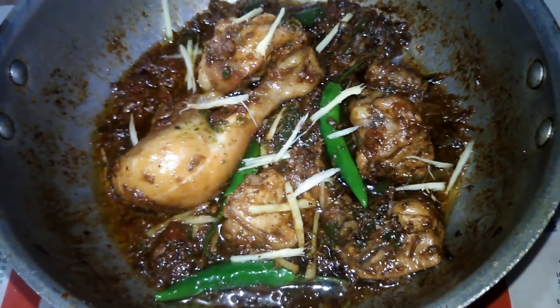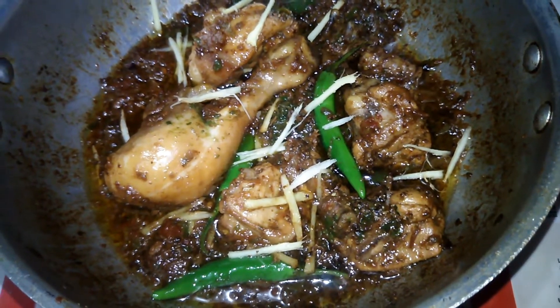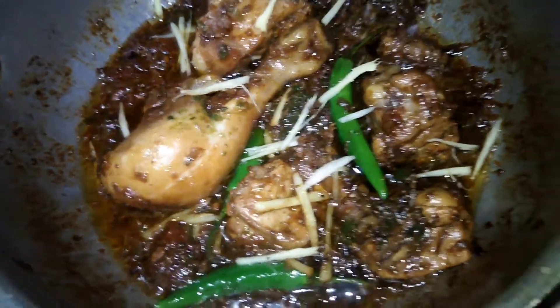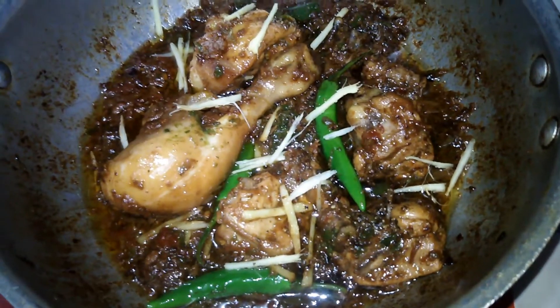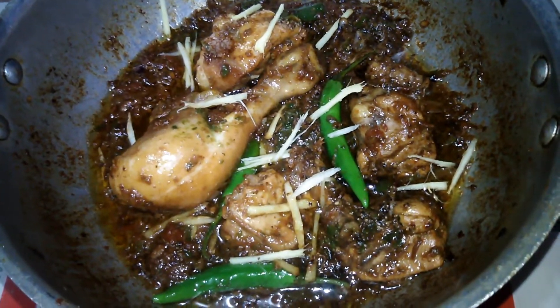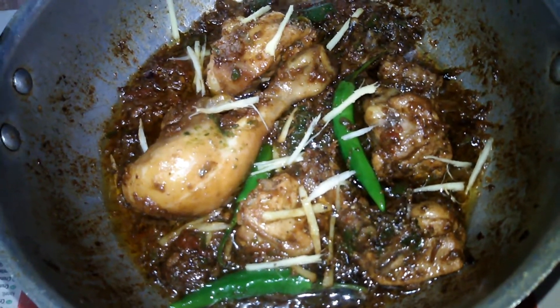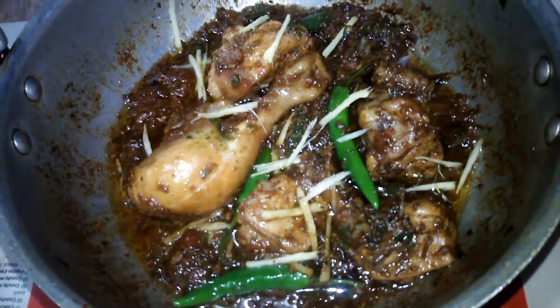It is a very good recipe, you can try it and it will be very tasty. If you like it, please let me know in the comments section and please like this video. Thank you.